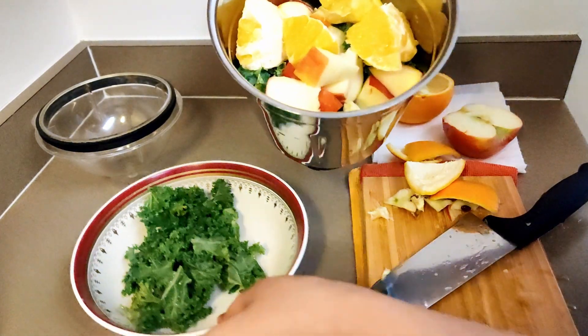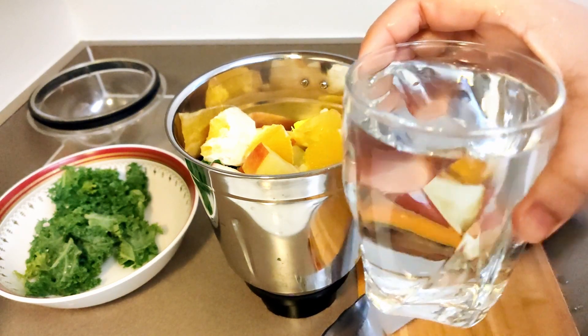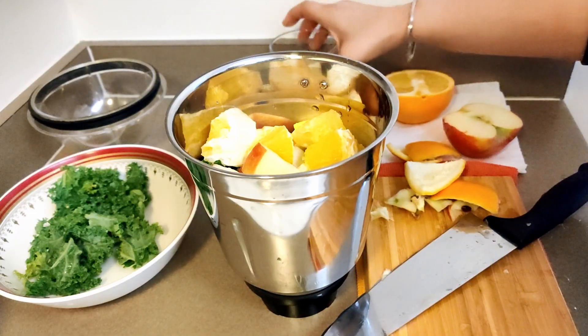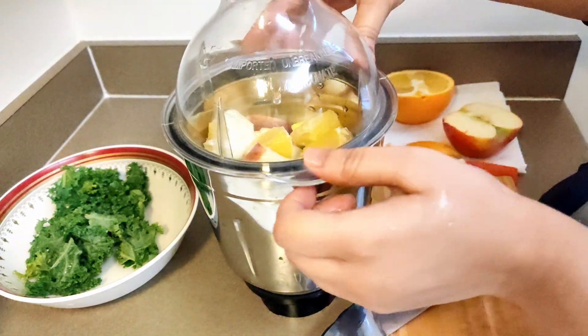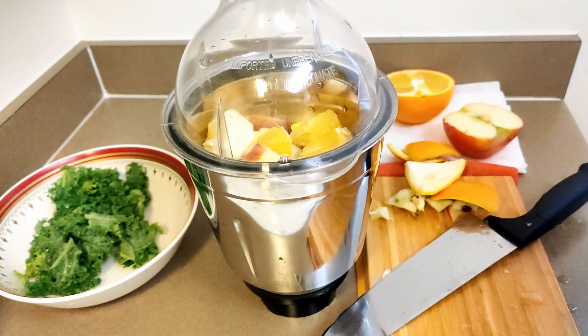Here we have our jar ready. I'm still leaving about one glass of water aside, because when you put all the water in at once it takes long and gets difficult to blend. So I'm going to use two-thirds of the water first, let it blend completely, and then add the rest and blend one more time. I think that will make more sense — let's try that today.